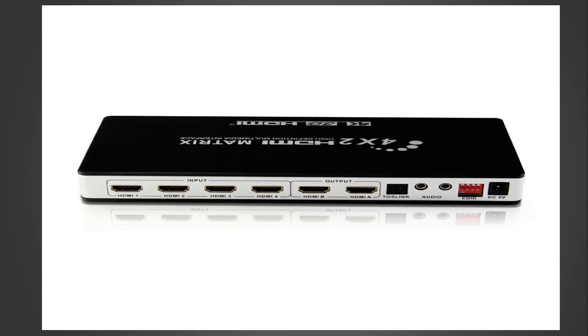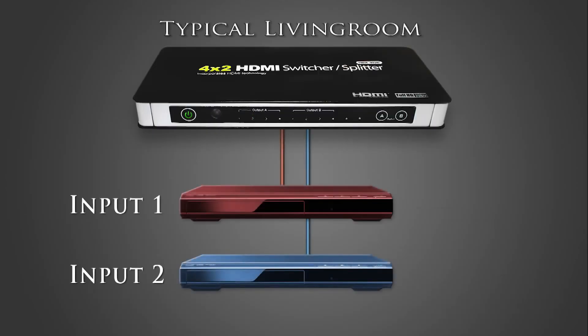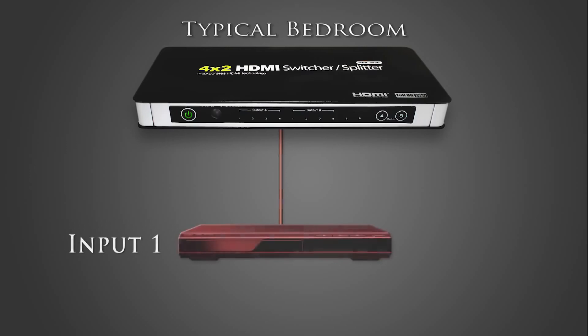The system has additional inputs not utilized from the factory to provide future expansion capability, such as adding a satellite receiver, Blu-ray player, or video game system. A typical factory configuration for the living room switch has the home theater system on input one and the Blu-ray player on input two. In the bedroom area, the DVD player is typically on input one and input two is empty. Inputs three and four on both switches are most likely empty and ready for future expandability.